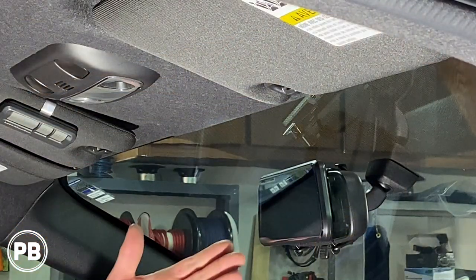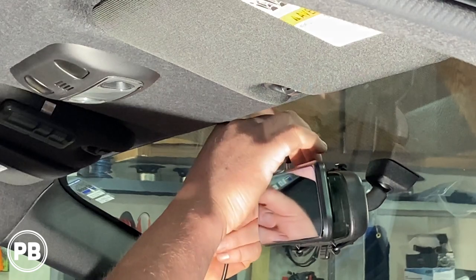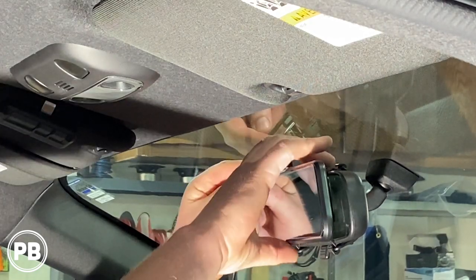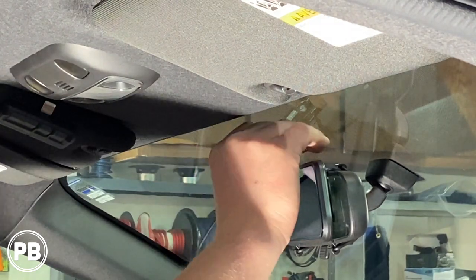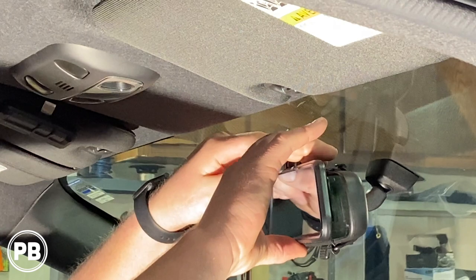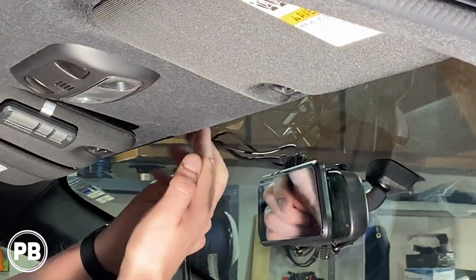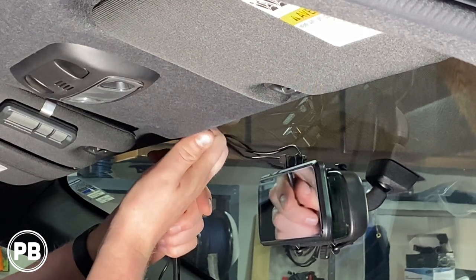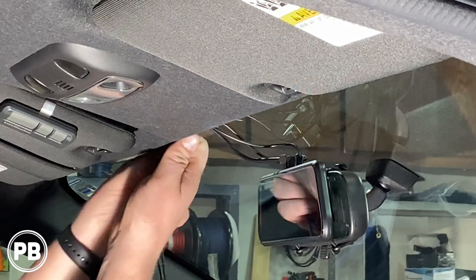So with the mirror mounted, let's go ahead and start running our wire. We'll plug in our power cable, plug in our backup camera cable, and finally our GPS antenna. That's it. You do have a little bit of cable, and my suggestion is you could probably pull down your headliner just a hair and tuck this up into the headliner so these cables don't get in the way of your driving.